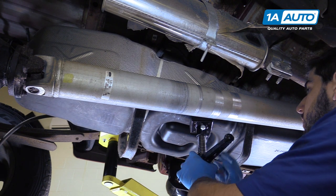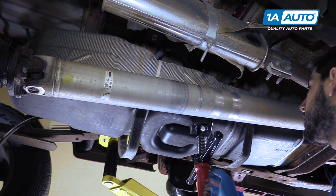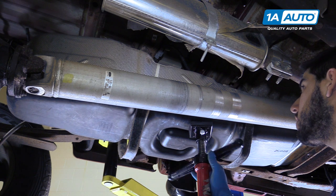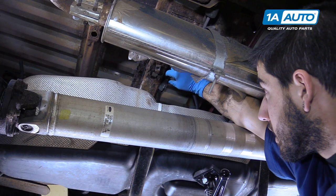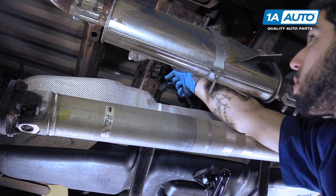Now, we're going to carefully lower our jack — or screw jack in our case. Notice I did not fully remove the gas tank straps because we can still partially hang our tank off of this. We'll get it down as low as we can here. Disconnect the electrical connector for the fuel pump up at the bed support rail.